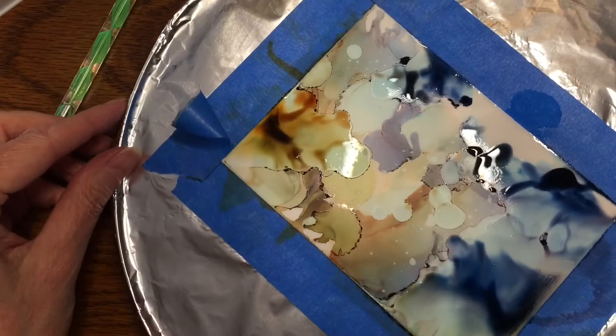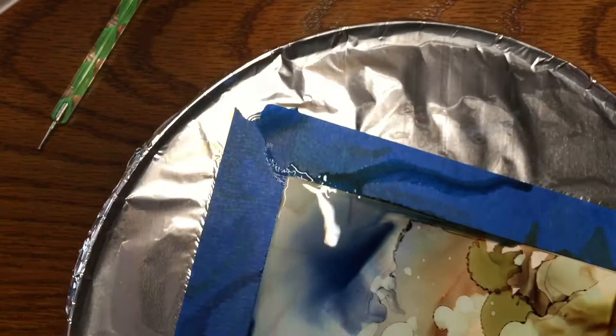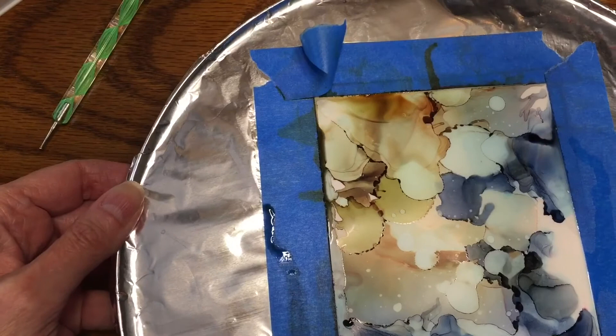What you can do is soak the Yupo paper in alcohol, wipe it down, and you can sometimes salvage the paper and use it again. You'll often see some dye still on the paper, but anyway, getting back to the video — you see how that blue with the alcohol creates that sheen, like a silky, flowing look.